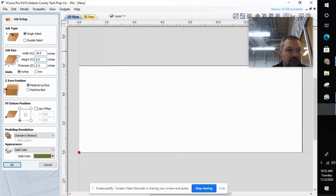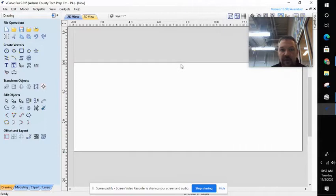Reference your zero position — it should be the front left surface of the material. And your datum, also front left. You can click to change that. We want it to be front left. After you have that done, hit okay. This is what your V-Carve board will look like. This is what we're going to design on — this is where we're going to draw our Bs and Cs. We went 16 by six with a thickness of a half inch. So we're going to draw out our parts B and C using V-Carve Pro and the Create Vectors tools right here.